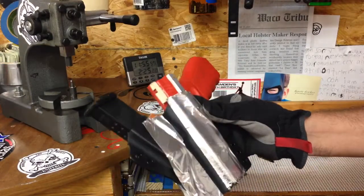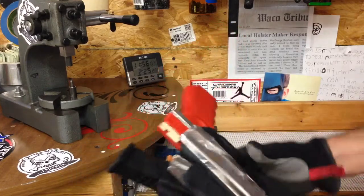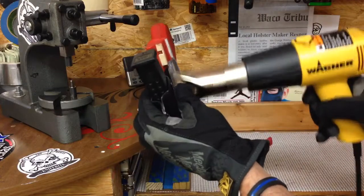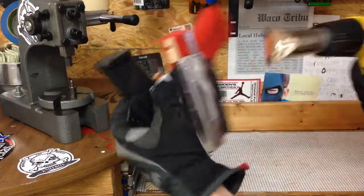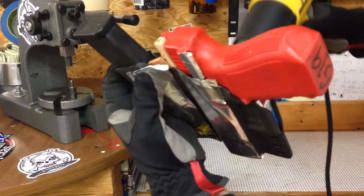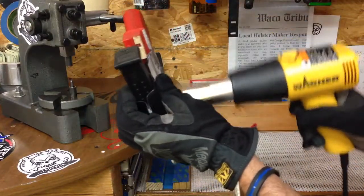I just use a heat gun, and what I do is just this — you can actually get it really close to it as long as you keep moving it, front like that.